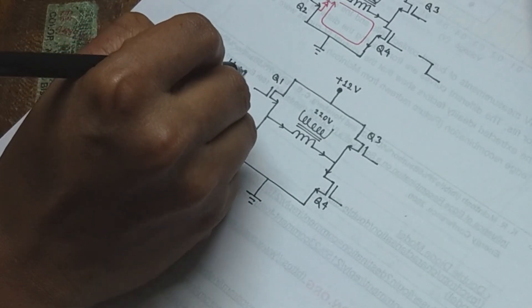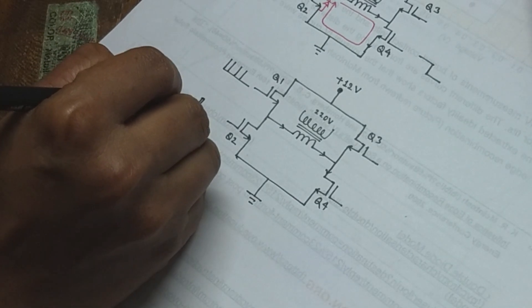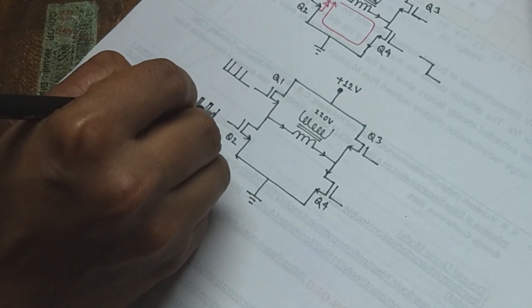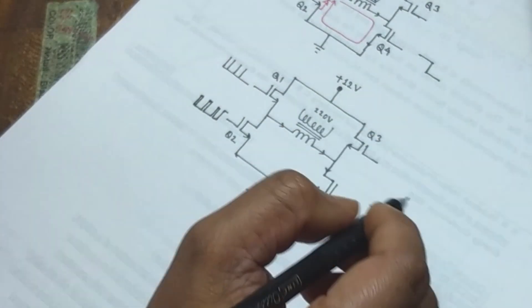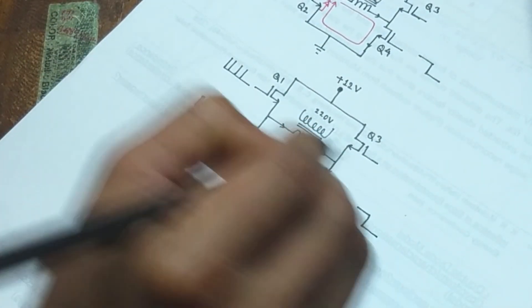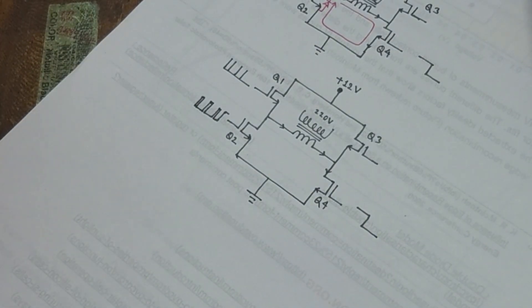In this new design, when Q1 switches, Q2 also switches. When Q1 turns off, Q2 turns on, and vice versa. This allows a more efficient path for the freewheeling current, which reduces the heat generation on the MOSFETs by a considerable amount.